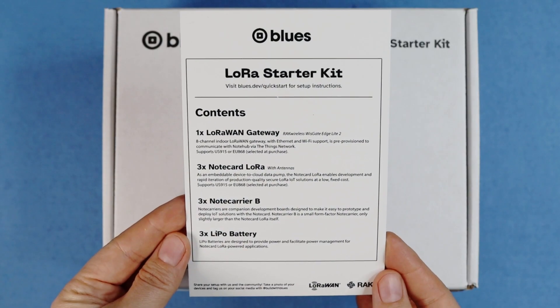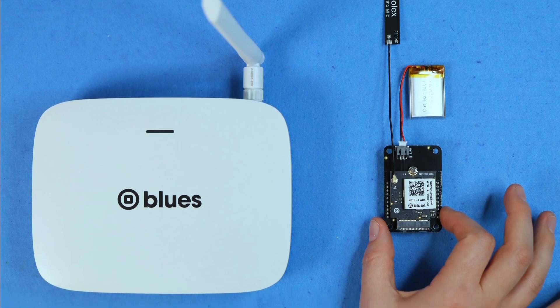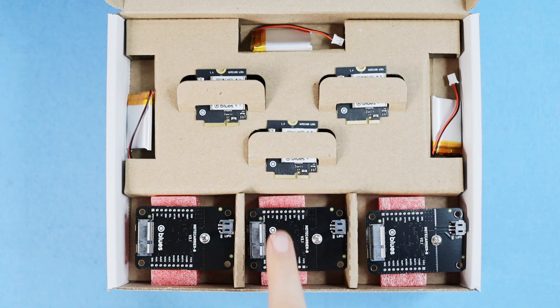This kit comes in at just under $200, and includes a gateway and supplies for three standalone LoRa nodes, each composed of a Note Card LoRa, a Note Carrier B, a battery, and an antenna.